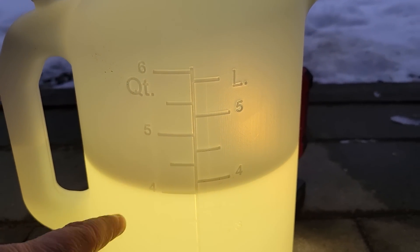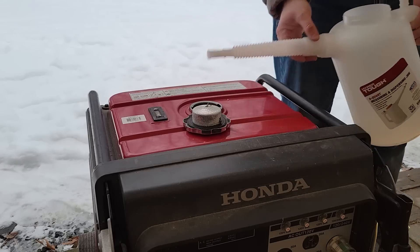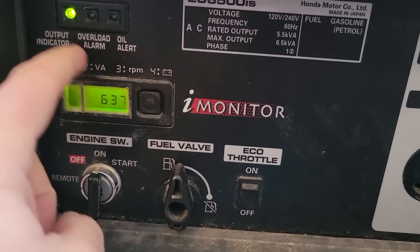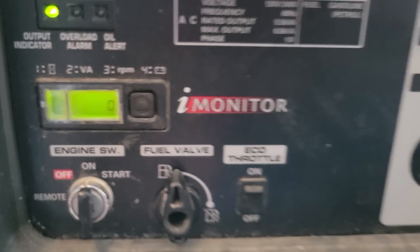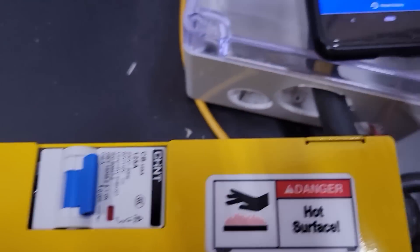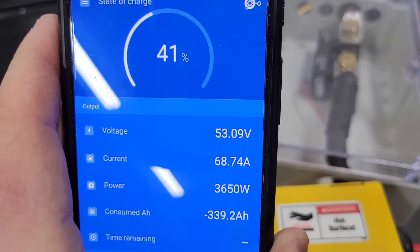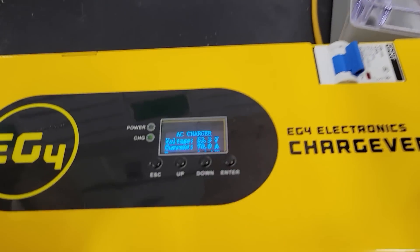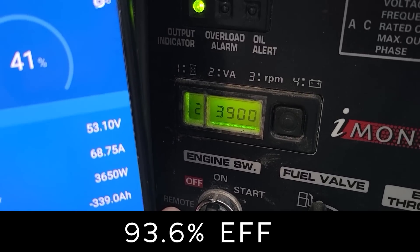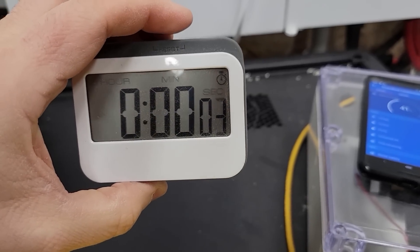Right there you can see four quarts is exactly one gallon and we're a little bit under four liters. This is our first gallon of gasoline, our first test, and we've got the charger set to 70 amps. We've got this zeroed out and we're charging right now. We also started a timer to see how long it takes.